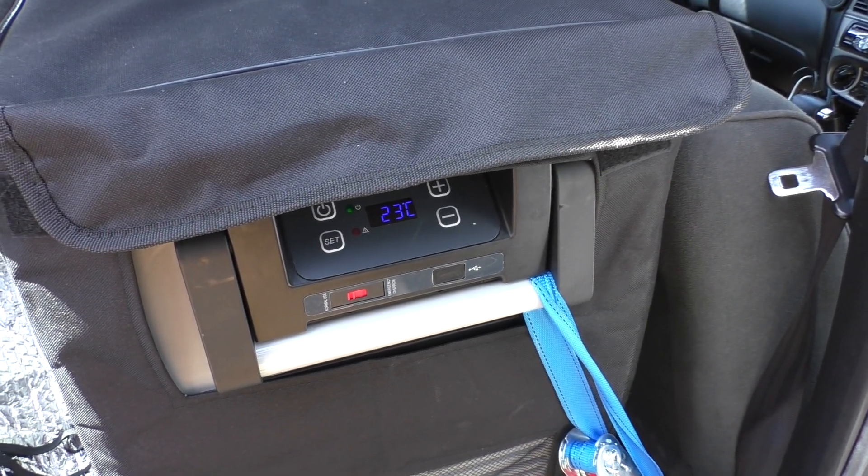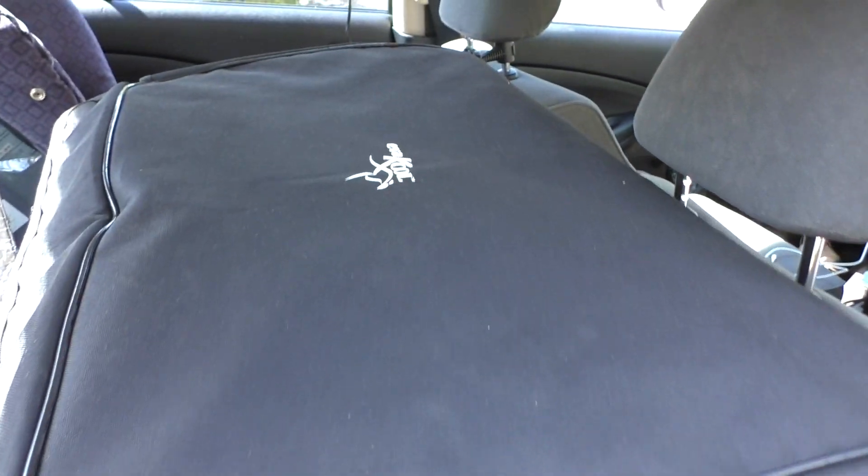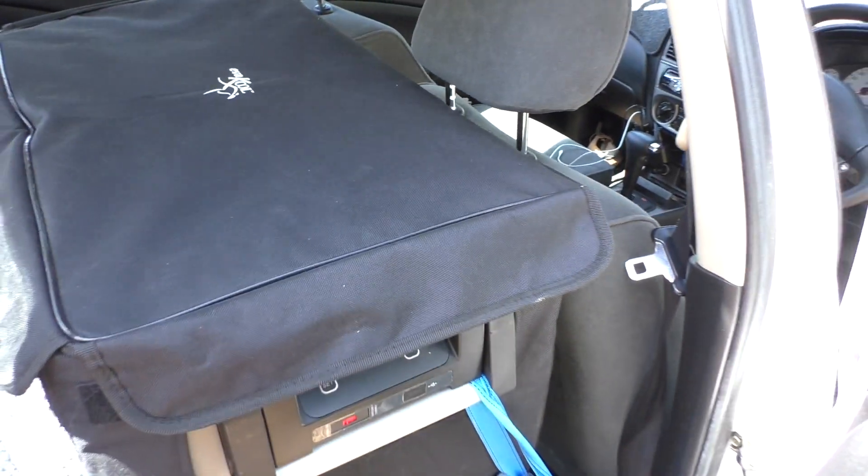Testing my 50 watt solar blanket, seeing if it can keep up with my Evercool 50 litre fridge.